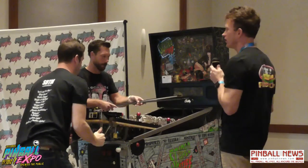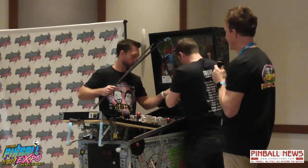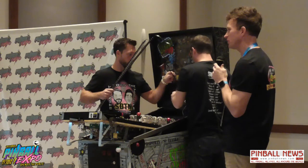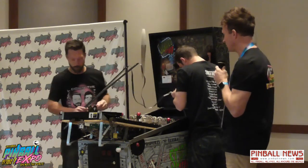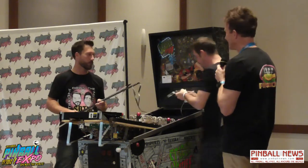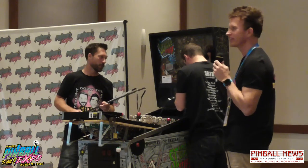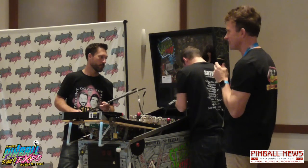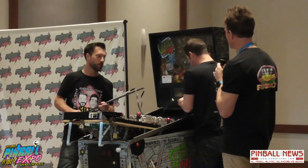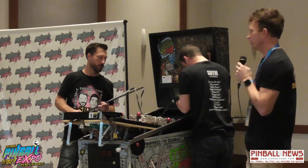Zach had installed the first public set on a Tron. A lot of potential customers were saying they didn't know if you really need them on a newer game. So they did a video — they did Shadow and Tron. Shadow was amazing — a night and day difference. You can assimilate the name Shadow with how dark that play field was. Zach did a review of them and I think that's one of his top ten video views. Definitely go to SDTM's YouTube channel and look at the Pin Stadium install — it was about a year ago.